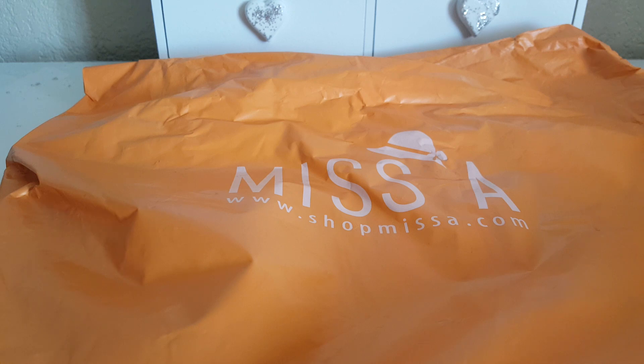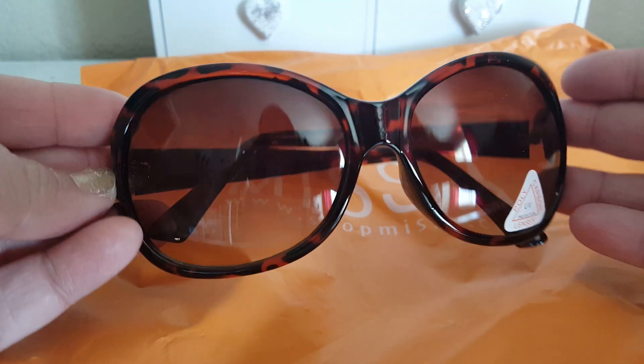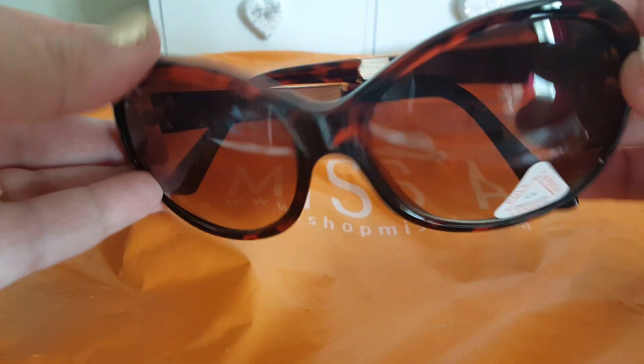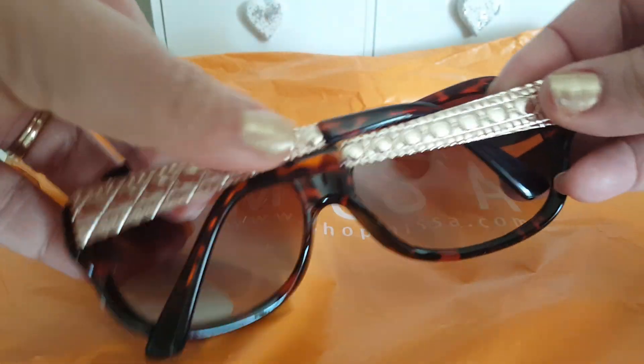So I just picked up a few items from Shop Miss A. I actually needed some sunglasses and I've never bought sunglasses from them before, so I wanted to go ahead and try it out. The first pair I got were these brown ones here — they kind of have like a little print and also this gold detail.